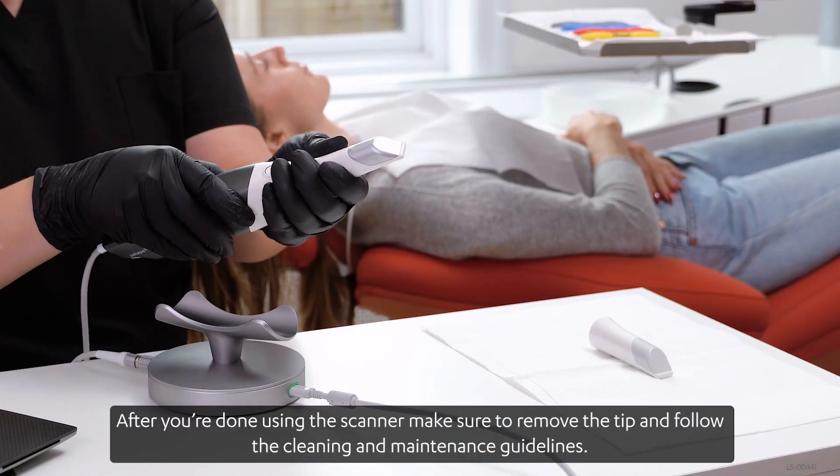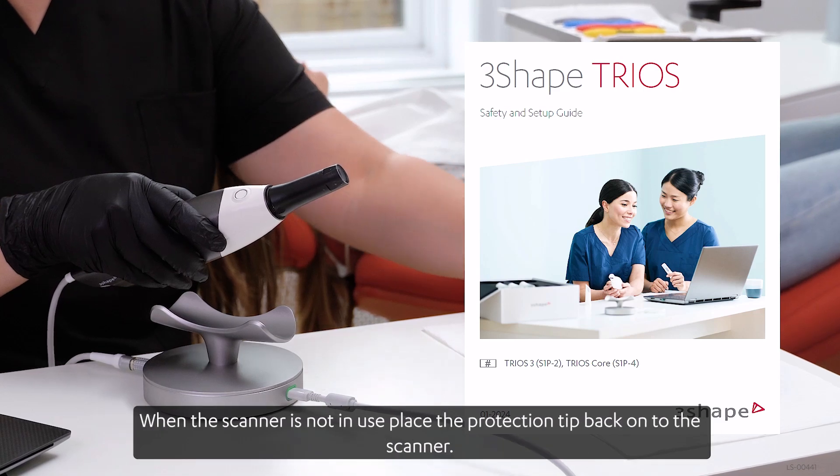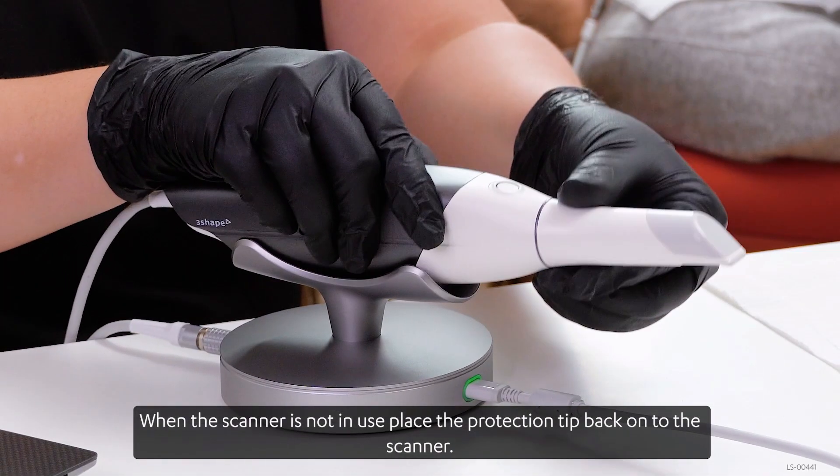After you're done using the scanner, make sure to remove the tip and follow the cleaning and maintenance guidelines. When the scanner is not in use, place the protection tip back onto the scanner.